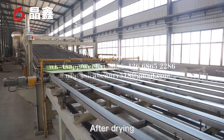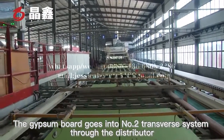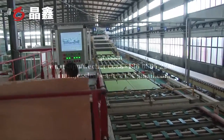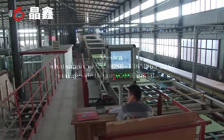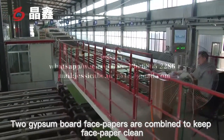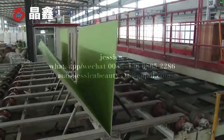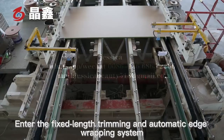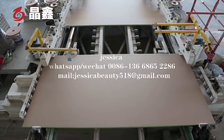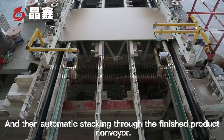After drying, the gypsum board enters the number two transfer system through the distributor. Two gypsum board face papers are combined to keep the face paper clean. The boards then enter the fixed-length trimming and automatic edge wrapping system, followed by automatic stacking through the finished product conveyor.